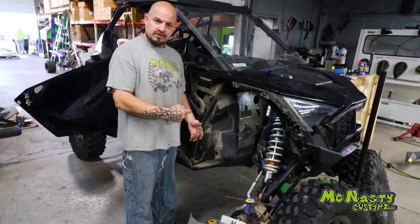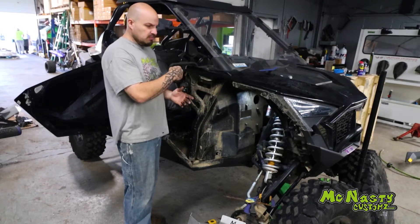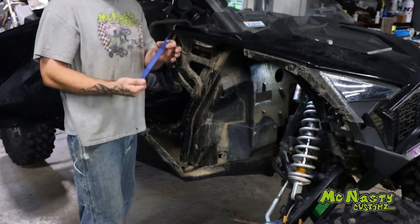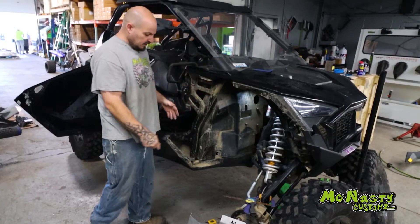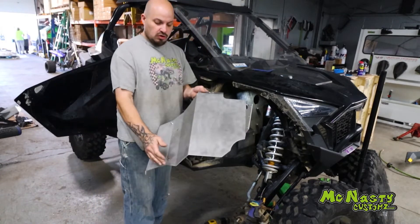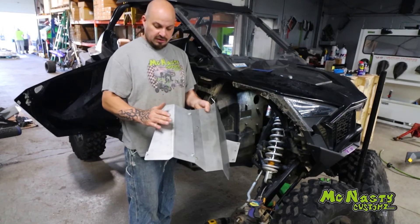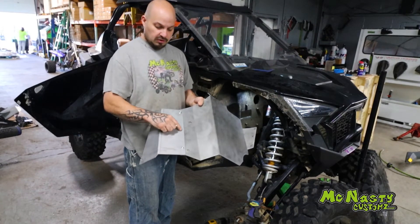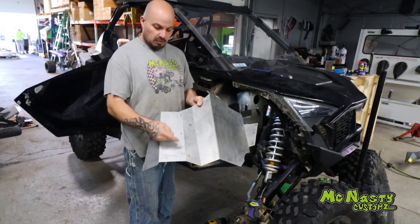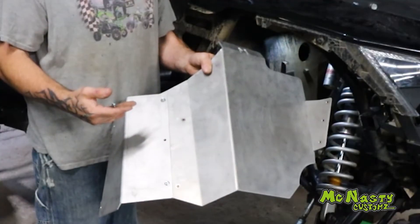Now on to the passenger side. You're going to do the same thing as the driver's side — start with removing your flare with your T30 bolts and a couple of push pins. Remove your fender flare in one piece. Then take your two pieces of your passenger side guard: this is the main piece and this is the little bolt-on wing. Bolt it together with three bolts, and that is your guard.